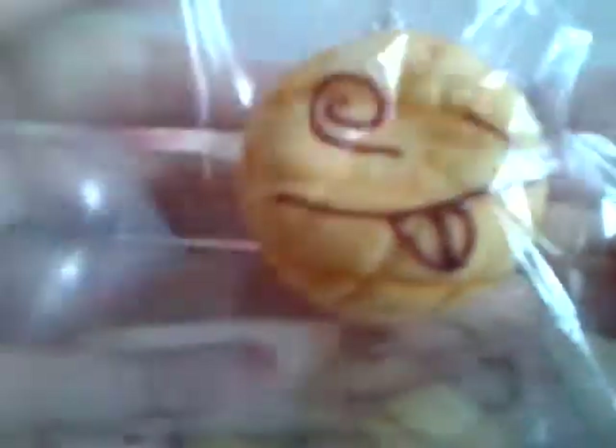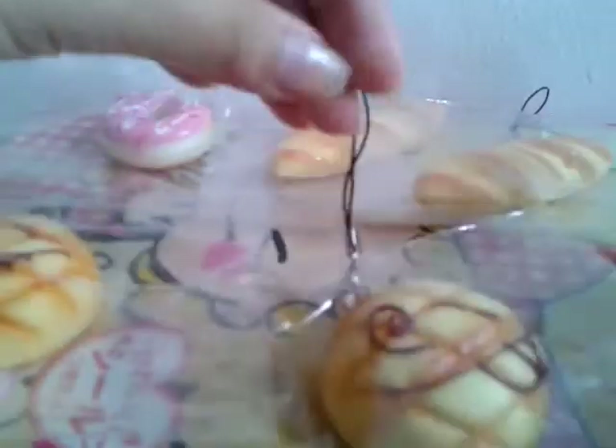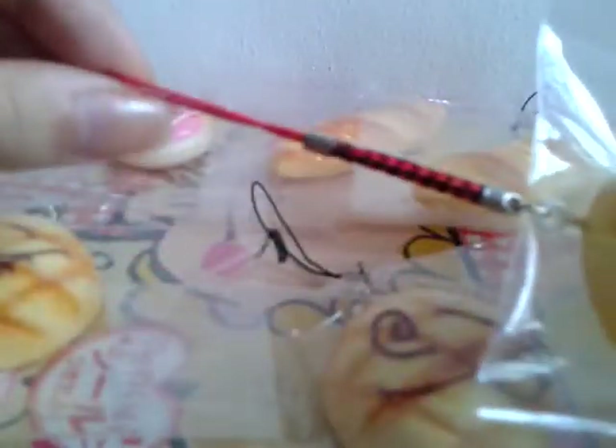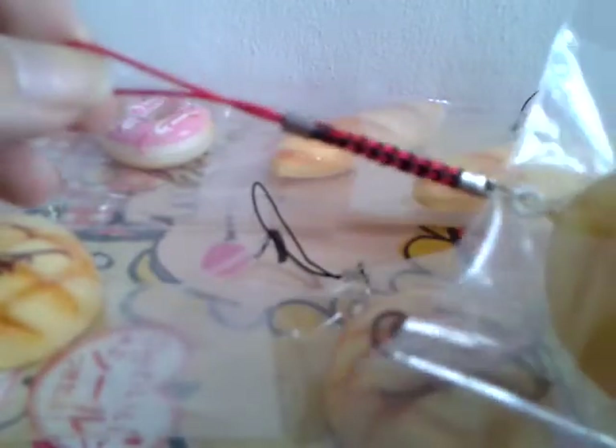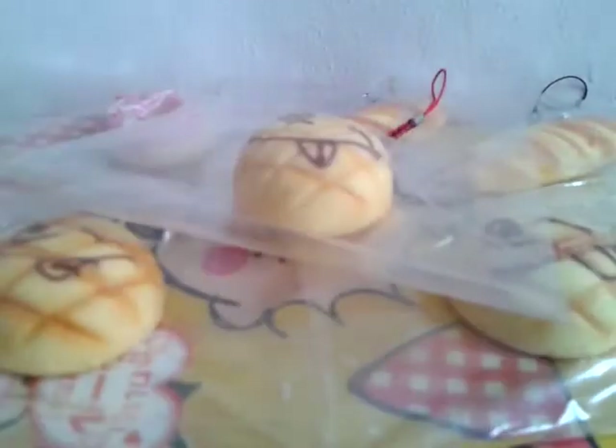Next I have this one, and it's really squishy as well. It comes with this strap, which is kind of different — it's a red strap rather than a cell phone strap. If you PM me first saying you want the red strap melon bun, then you will get this one.